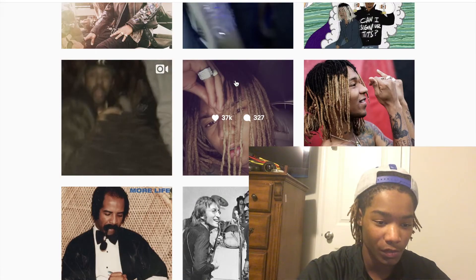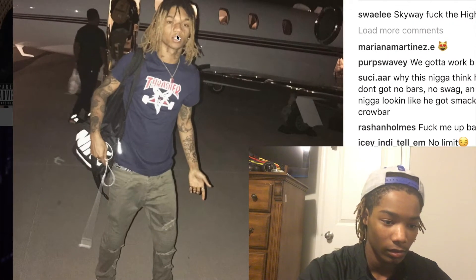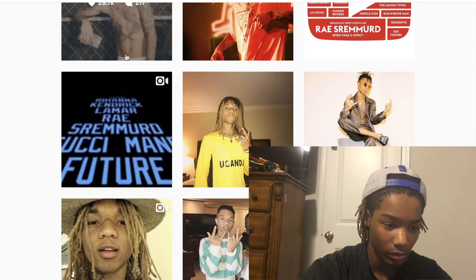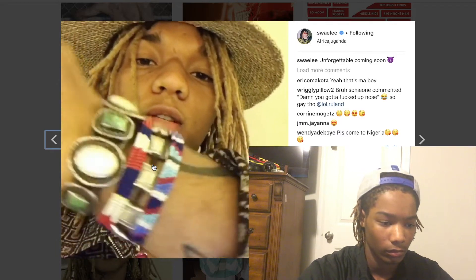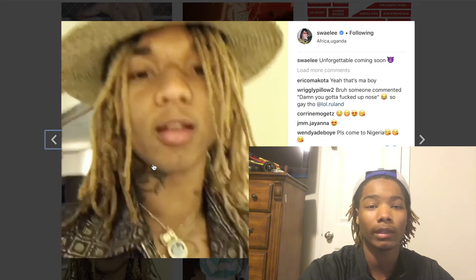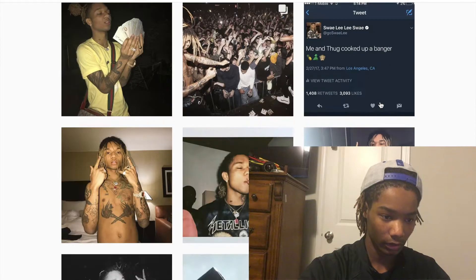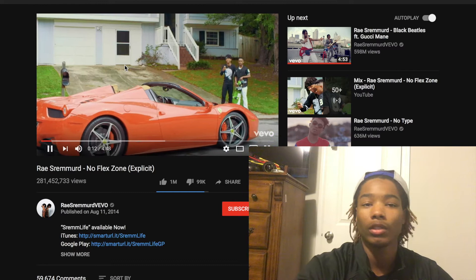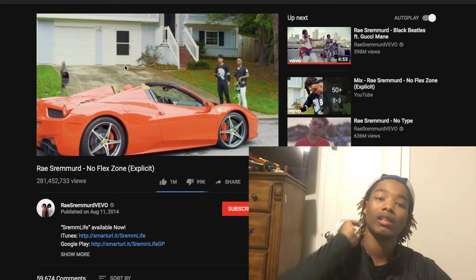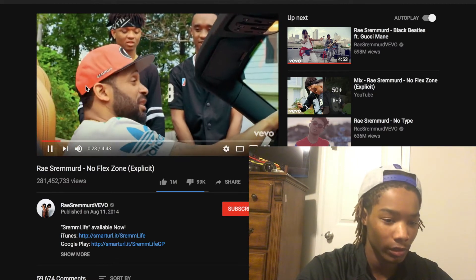Now we're at a cool stage for me. I liked when he had the blonde in his hair — I don't know why he cut it, that was kind of cool. Let's watch this. I think this was when he was in Africa — dude would actually wrestle an alligator, I think I saw that because I have him on Snapchat. I'm going to skip to this — this was when him and his brother just started popping, when they started getting sort of big. I couldn't find a picture with him with short dreads, so here's a video.